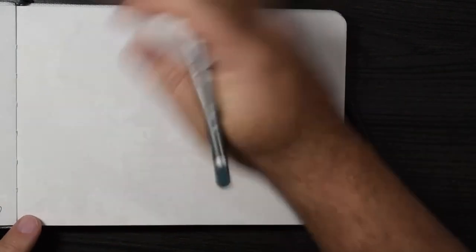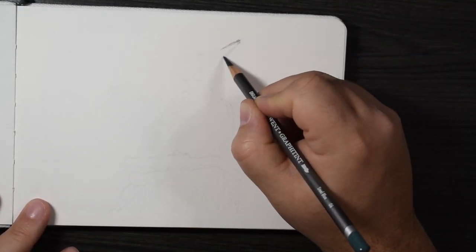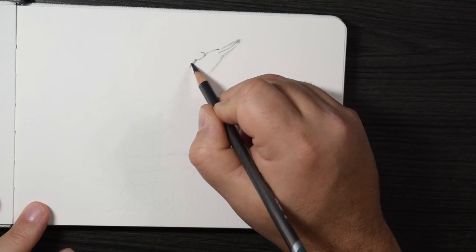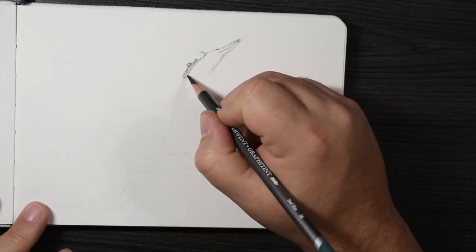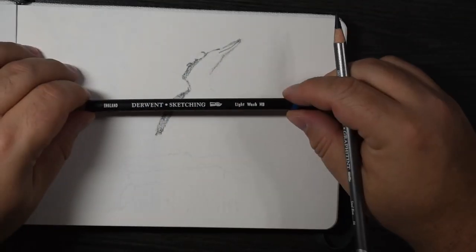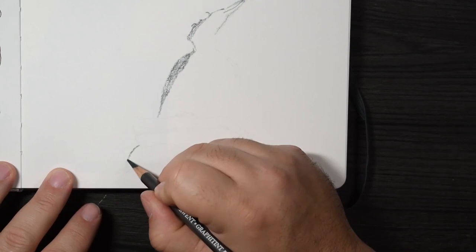I'm going to further complicate this by using water-soluble pencils — this is the Graphitint line from Derwent. They are my favorite pencils to use. I really like that they have more of a muted tone to them. The Derwent Inktense are another great water-soluble pencil, but they're very intense. These are a little more muted. When you do the wash first, you don't put all the details in until you get to the line aspect, so it tends to look a little ugly for a while.